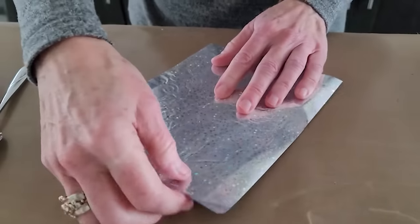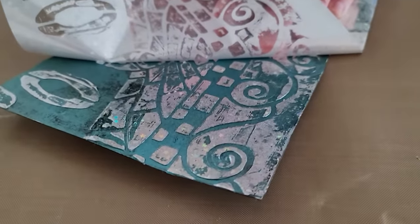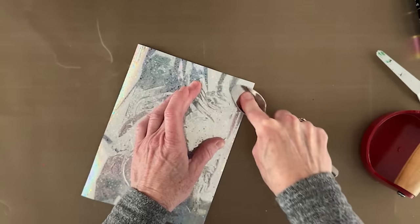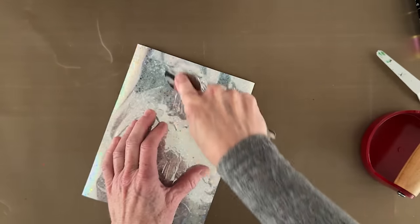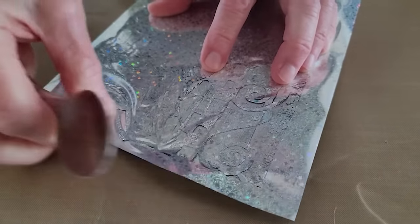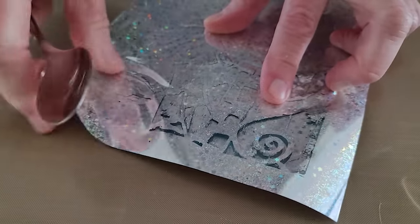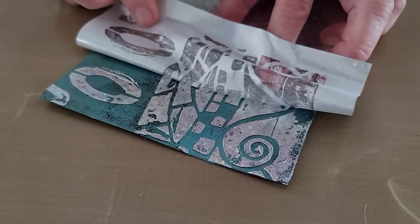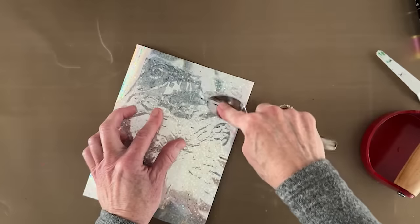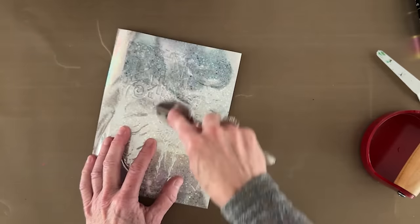I have a teaspoon ready because there might be little areas that don't transfer perfectly — we can use the bowl of that spoon to get into those little areas. I'm going to start peeling back the foil, and yes, there are definitely areas where I need to come back with the spoon. The spoon helps get foil to transfer in areas where the surface of the adhesive isn't quite level. Nothing says it has to be perfect.